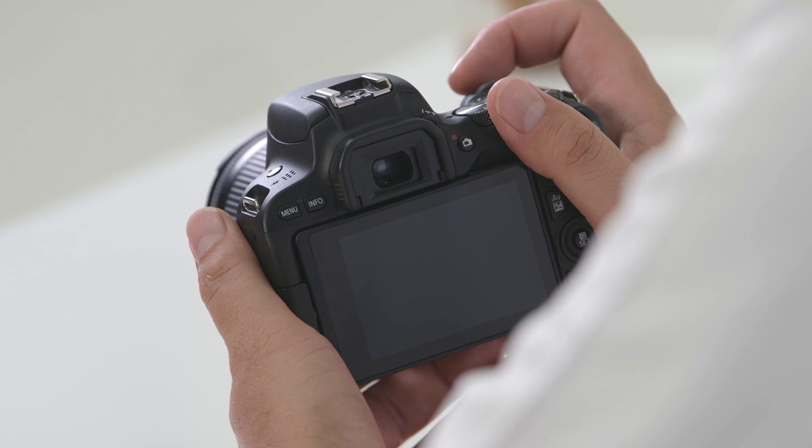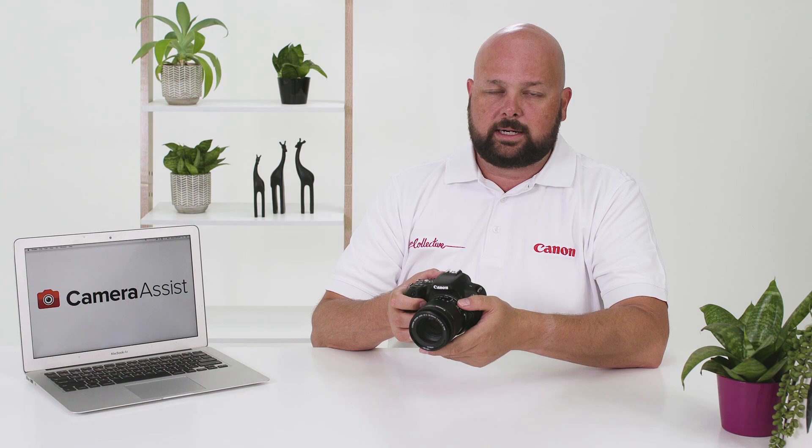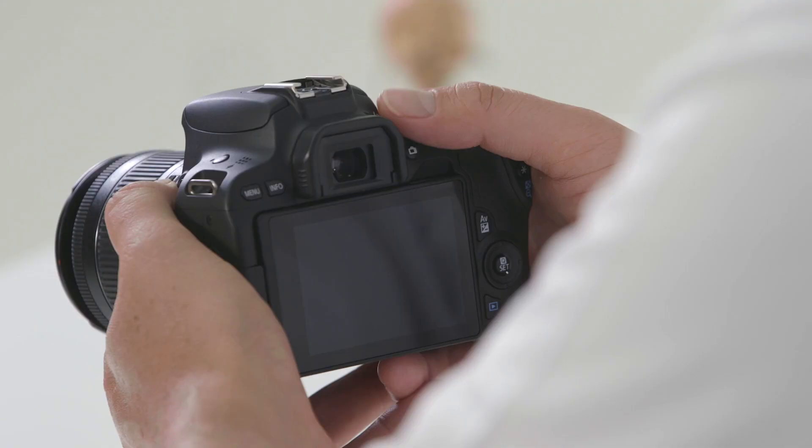If the viewfinder looks a little blurry, you'll find the diopter adjustment just above it. If you wear glasses or have a prescription, just turn the dial to the left and right and look at the information in the viewfinder until it's sharp.